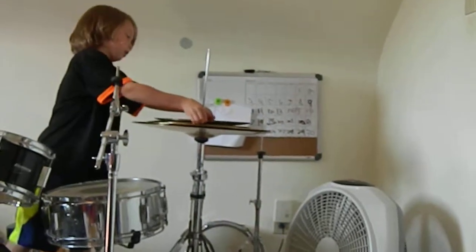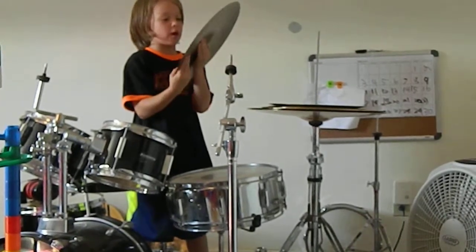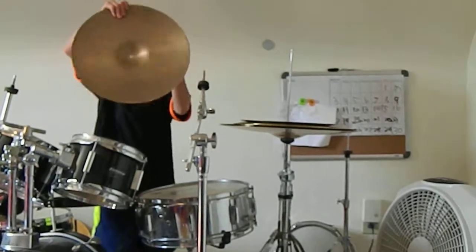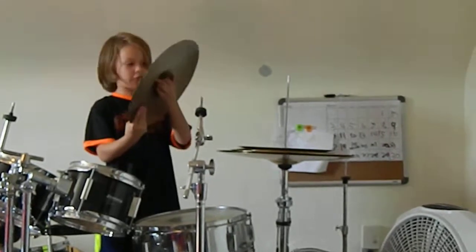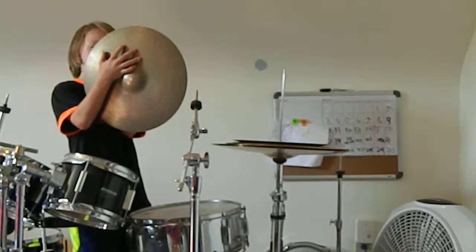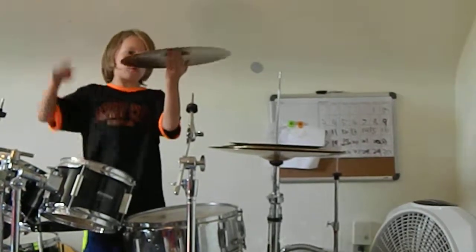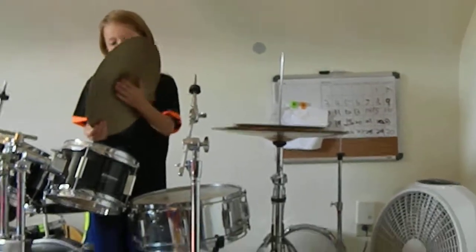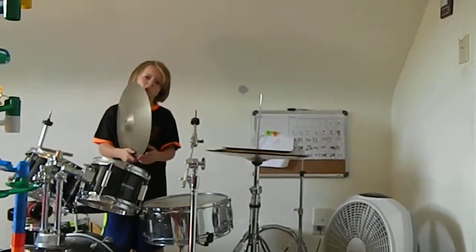Now on to my Zildjians. This is a thin hi-hat top — it's extra thin. On the bottom it does say Zildjian; you cannot see it on camera but it does have the trademark. Here's what it sounds like. It's an awesome cymbal because the bell sounds like a full crash a little bit.